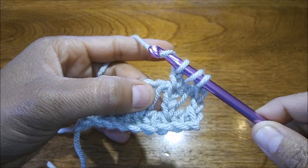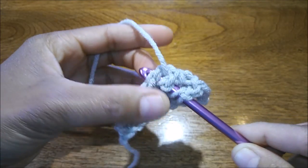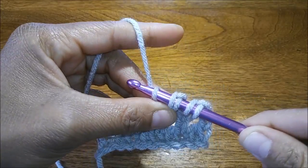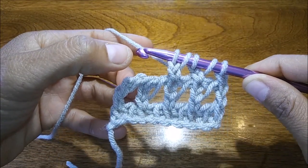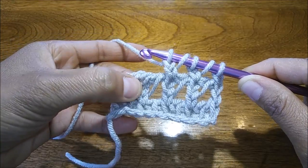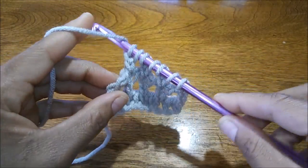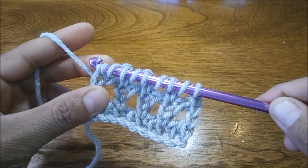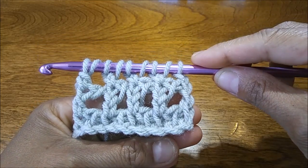Yarn over, skip your long bar, come over to the same stitch as before, chain two. Follow all the way to the end. When you get to your last stitch space, you're going to do a double yarn over just like before. Yarn over twice, insert your hook into the last space, and just do a double crochet. Follow through with the normal closing.